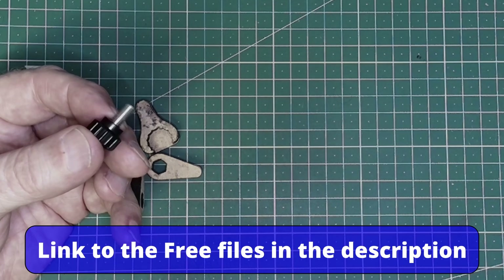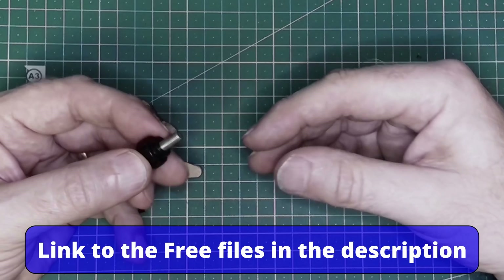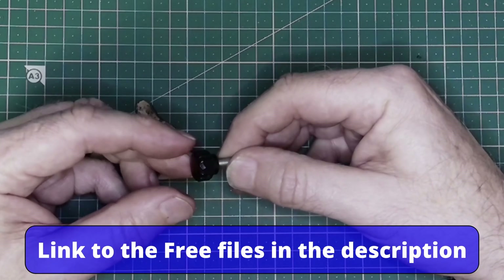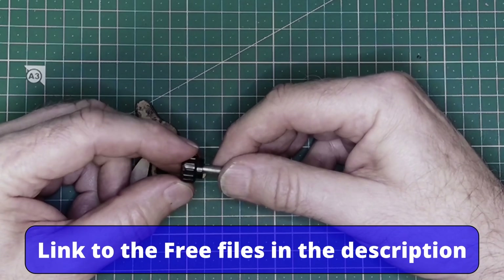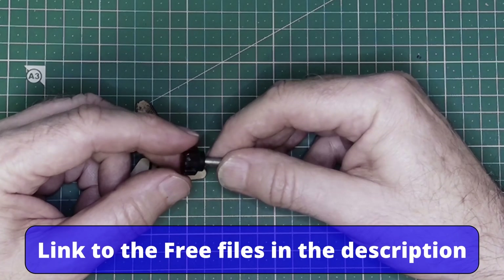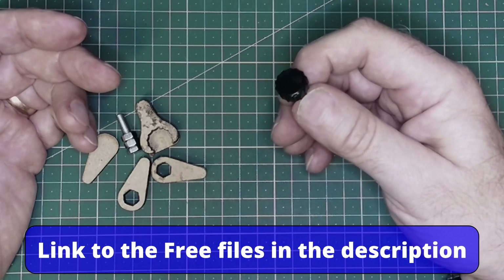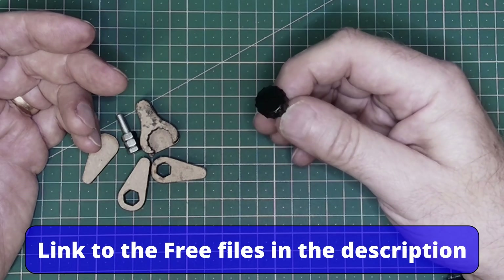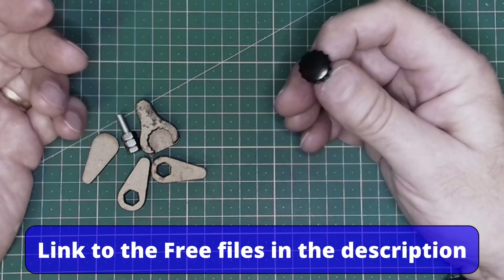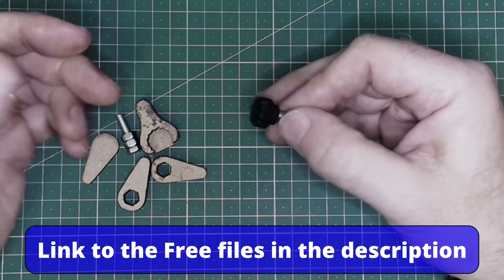Good afternoon everybody. In this video we're going to be talking about getting rid of these really stupid thumb screws required to adjust the height on my laser — the Longer A5. But if you've got similar screws on your laser, perhaps this video will give you some inspiration to design something to make it easier, because we all like an easy life.